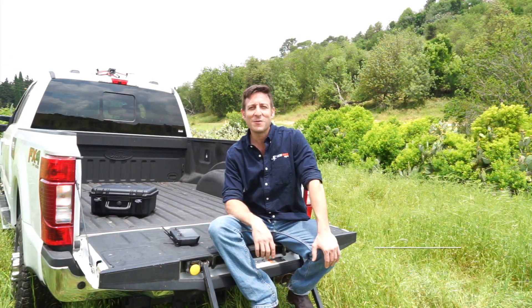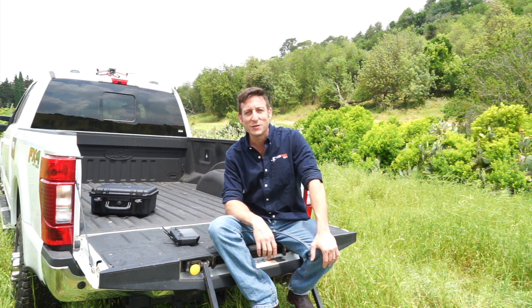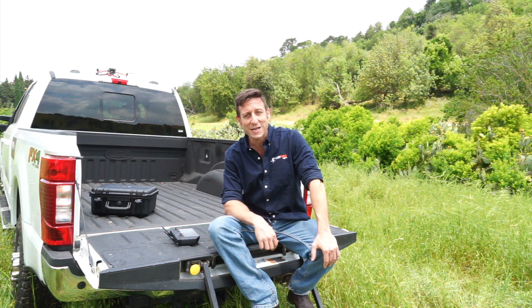Hello everyone, my name is Noam Azran. I've spent the last 20 years working in the livestock industry, and after spending thousands of hours in the saddle, I figured there's a better way of doing things. Today I'm the CEO of Be Free Agro, where we created autonomous flying cowboys.